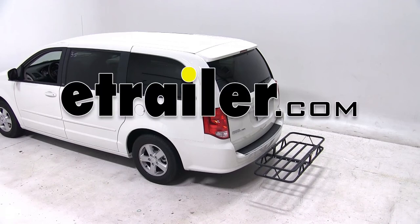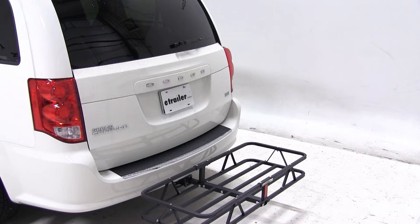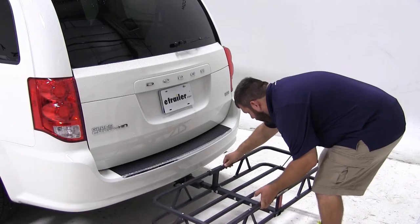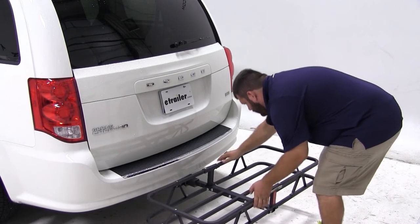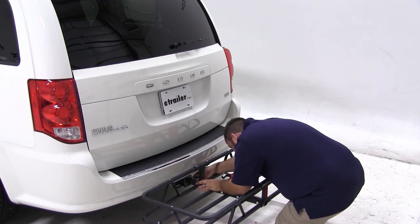Today on our 2013 Dodge Grand Caravan, we'll be test fitting the Curt 20 inch by 48 inch cargo carrier, part number C18145. To mount our carrier to the vehicle, we'll insert the shank of the carrier into the receiver tube of the hitch. We'll line up our hitch pin hole, thread in our anti-rattle bolt, and tighten it down using a wrench.